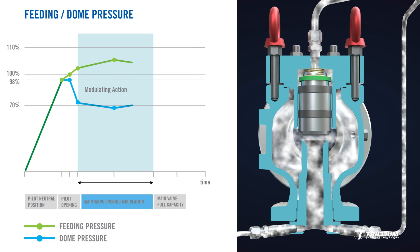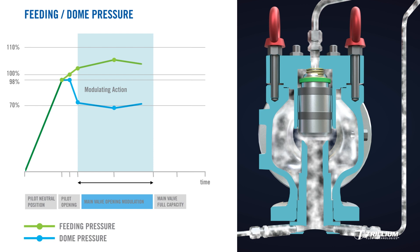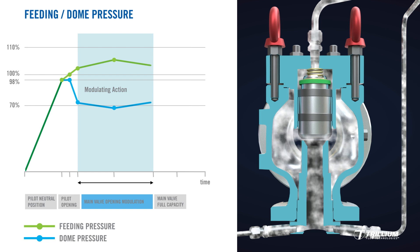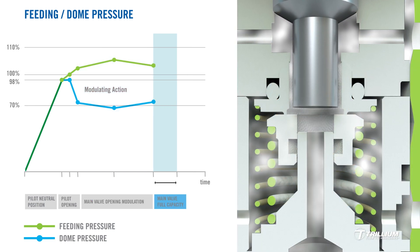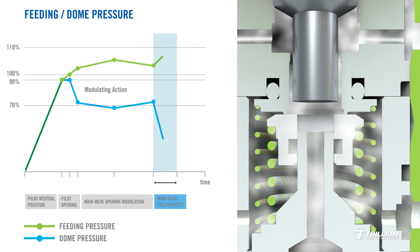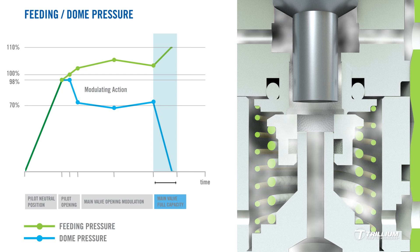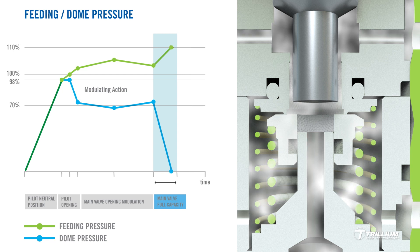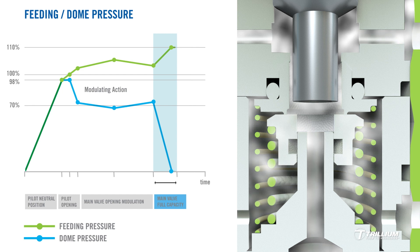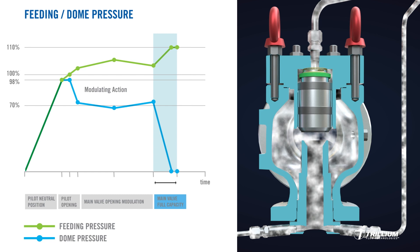At this point, the main valve is still flowing. Take note of how the specially designed drain spindle can either vent or resupply the dome chamber with pressure, which is inversely proportional to the change in feeding pressure. The primary function of any pressure relief valve is to open at a predetermined set point and to relieve the required capacity. As the overpressure continues to rise towards 10%, modulation is reduced. The sensing line pressure supersedes the modulating action and the piston snaps at full lift, quickly reducing the dome pressure to zero. The main valve's fully open position is now achieved.